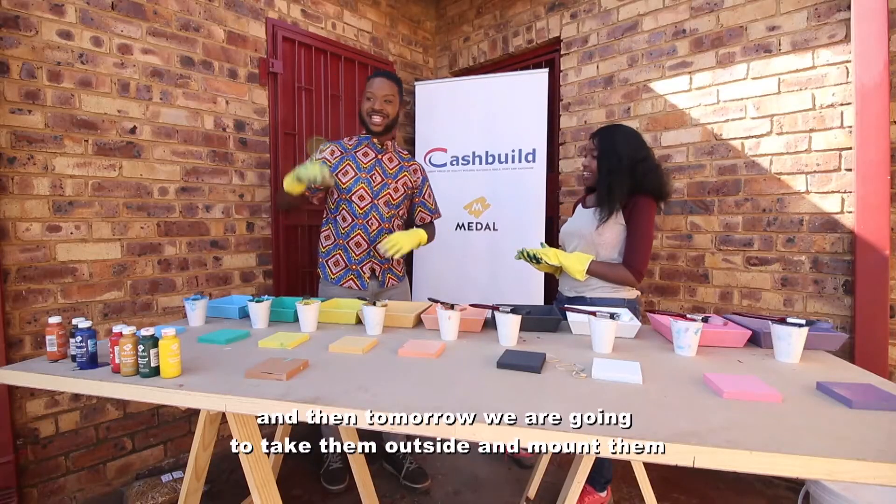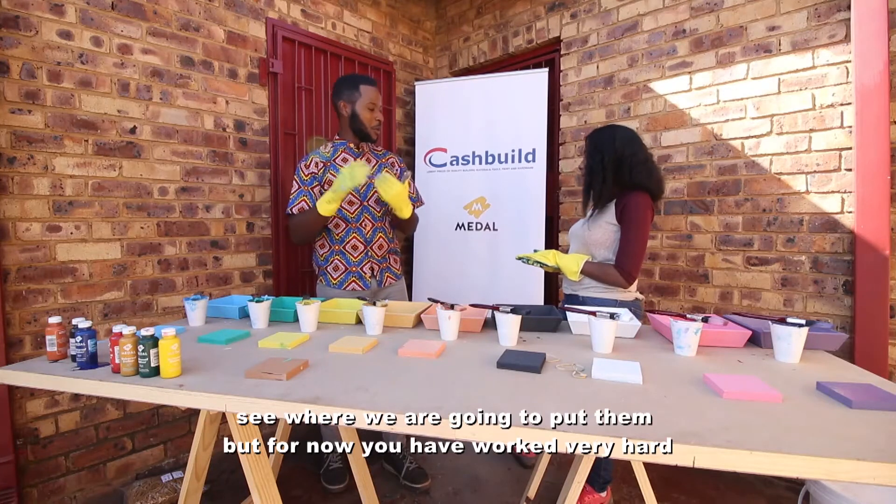We're going to let these dry for a bit, and then tomorrow we're going to take them outside, mount them, and see where we're going to put them.